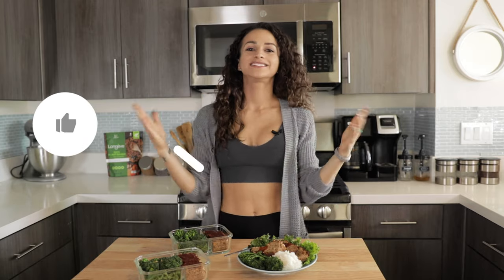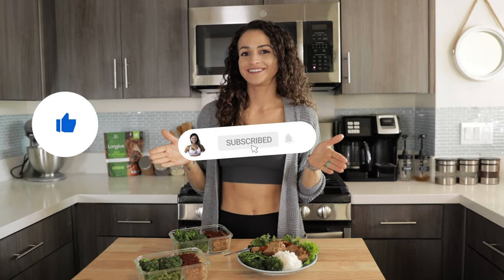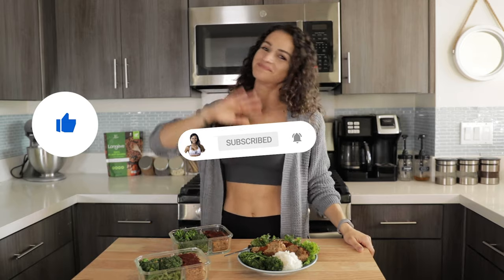Let me know if you tried this recipe in the comment section down below, and what should I make next. If you'd like to try Longeve Protein Crumbles, you can use my discount code NATALIE at checkout, which saves you 20%. If you enjoyed this video, don't forget to give it a big like, subscribe to my YouTube channel if you're new here, and I'll see you on the next one. Bye!